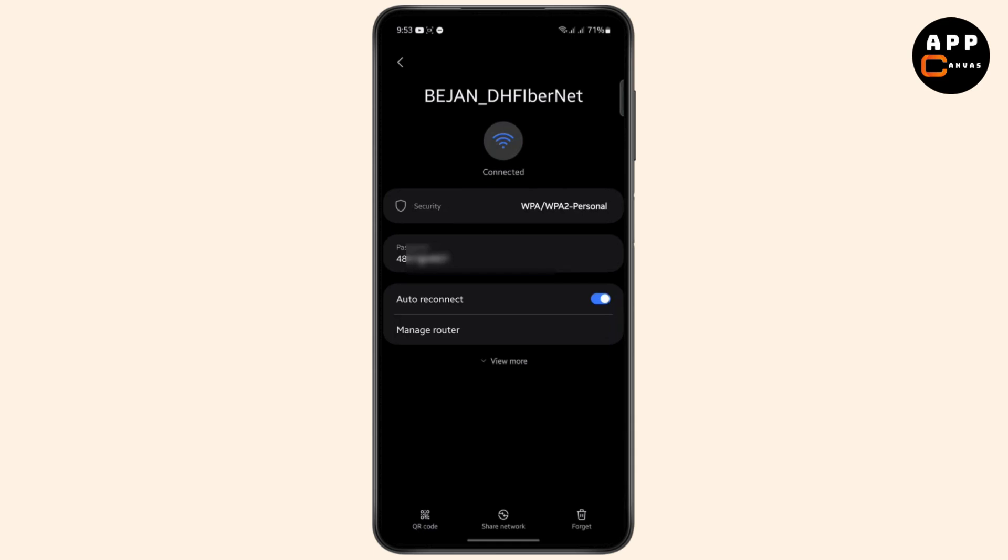And that's how you can easily see your Wi-Fi password without having to use the QR code. If you found the video helpful, hit the like button and subscribe to the channel. I will see you guys in the next video — thank you for watching.